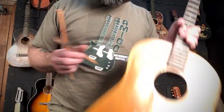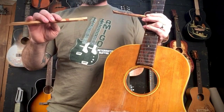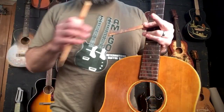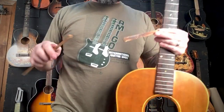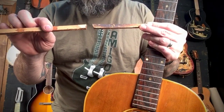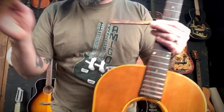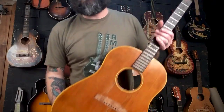Whatever year this was — I can't make out the serial number — they did what's called a butt joint, where instead of doing a standard joint where they notch both pieces of the X-brace and fit them together, they just glued these to the edge of the other bar. It's insane that they did that. They must have just been in a hurry, or somebody was cheating.